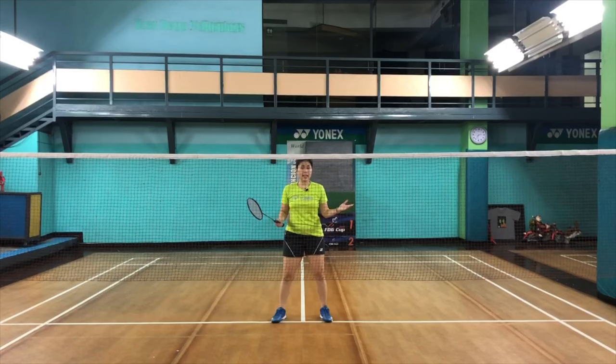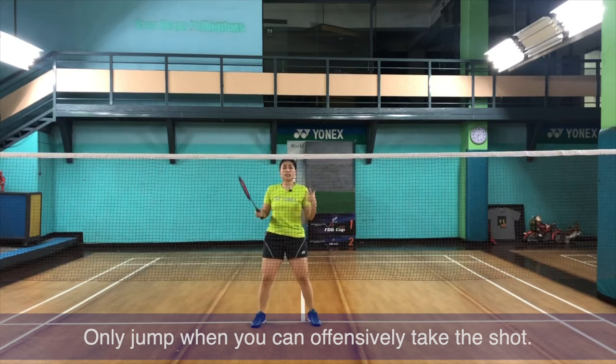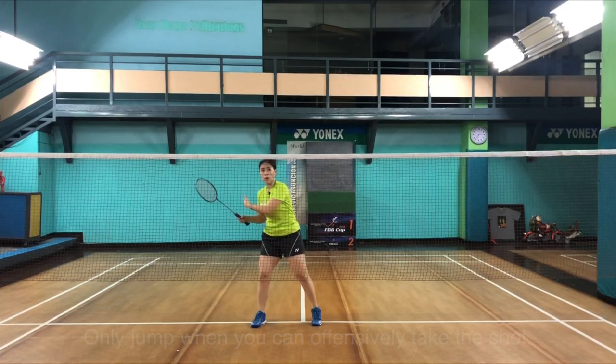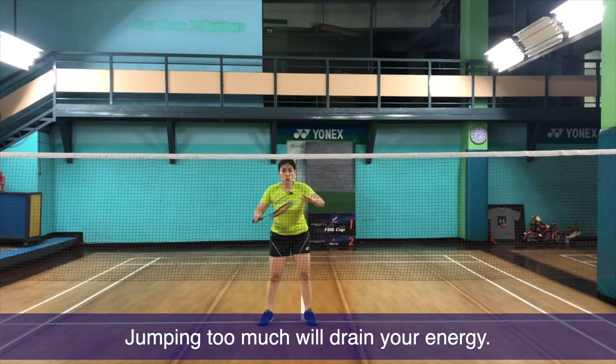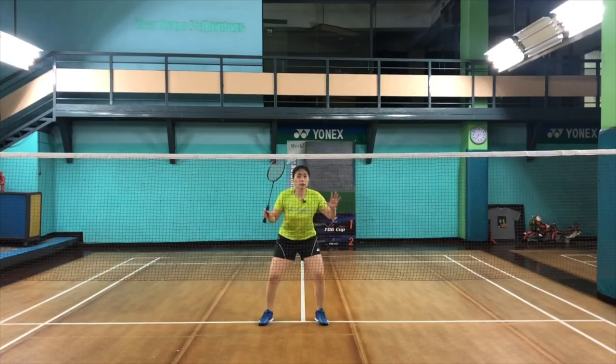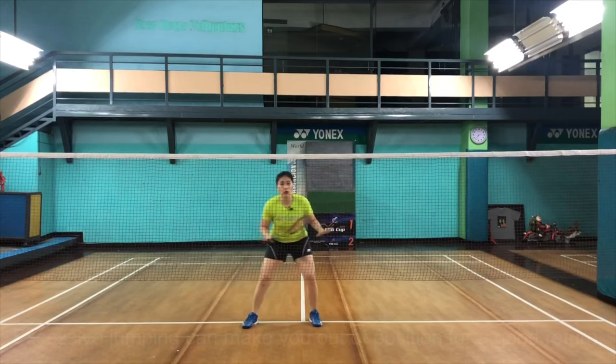A common mistake is overly jumping — every single shot you keep jumping and trying to intercept. You should only jump if you feel it's necessary, if you honestly feel you can intercept a shot going between you and your partner. Stop jumping the whole time because you need to conserve your energy for a two-out-of-three match. Also, if you keep jumping and the shot suddenly comes to you, you can be late. It's better to anticipate, move, and stay grounded as opposed to jumping constantly.